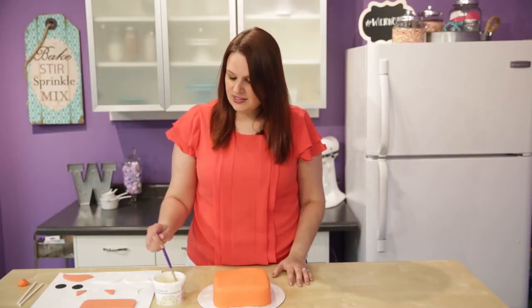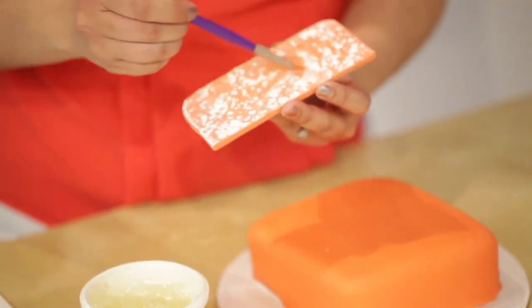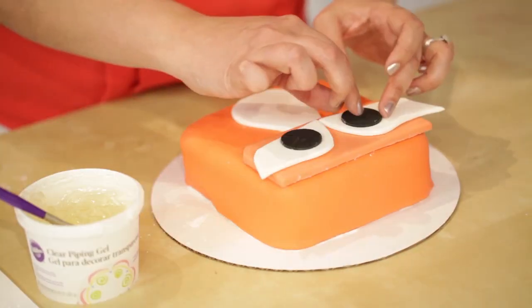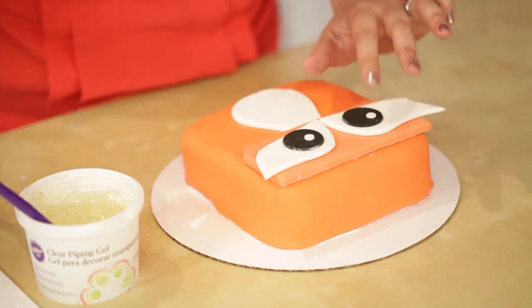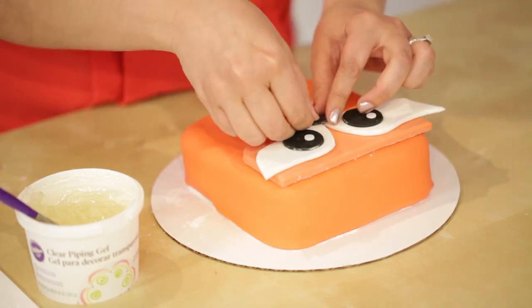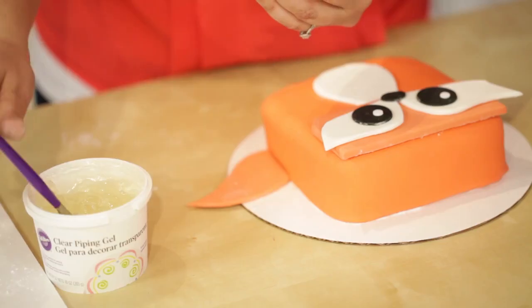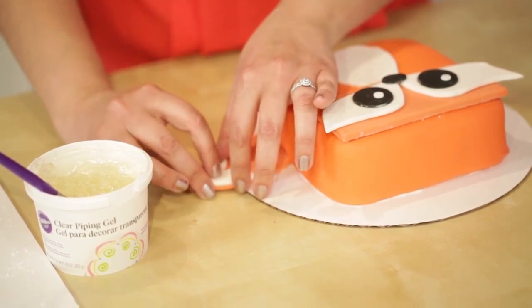Next, let's assemble our fox. We're going to start with his face — I'm going to put a little bit of piping gel on the back to adhere it and place it at the top. Next his little belly, then his eyes with his pupils, and then finish off his eyes with the highlights. Then his little bitty nose. I'm going to slide his tail a little bit under the cake, and then for the detail of his tail, place that on top of his tail at the end.